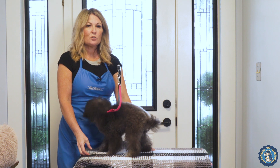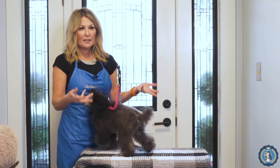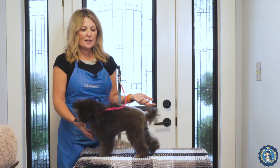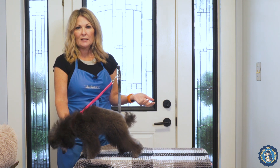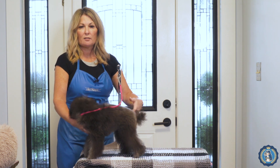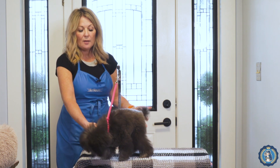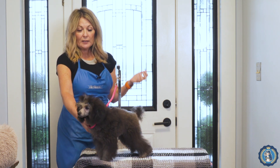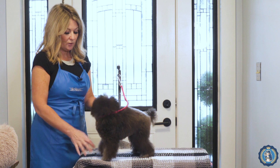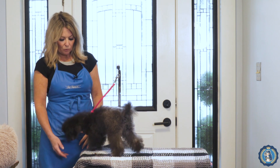Another tip around table training: don't take your young dog or puppy out for a pee, wake it up, and then table train it. Start your table training — and by table training here I mean the free-for-all where you want them to rest and relax on the table, not stand-to-be-trimmed table training — when they're tired. That's when you're going to be more successful.